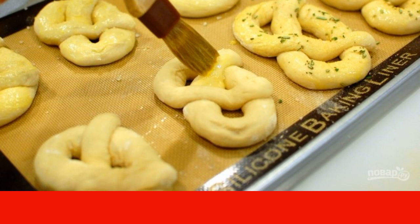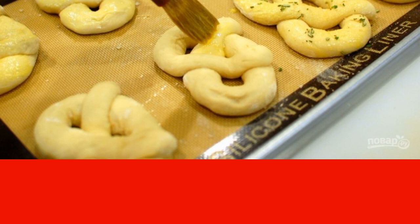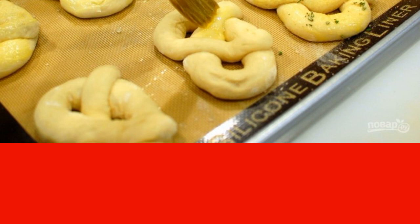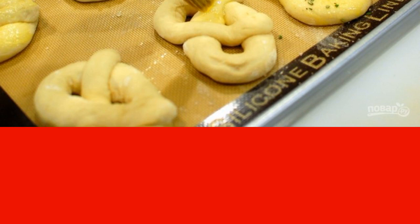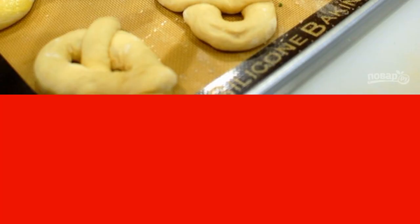Preheat the oven to 200 degrees. Mix the egg yolk with water and coat the pastry with the mixture. Wash and finely chop the rosemary, then sprinkle the pretzels with rosemary and salt to taste.